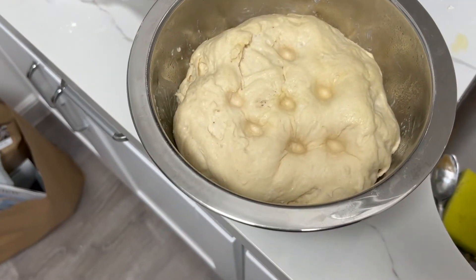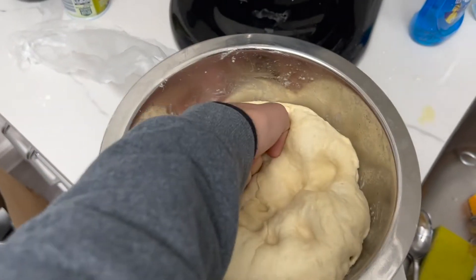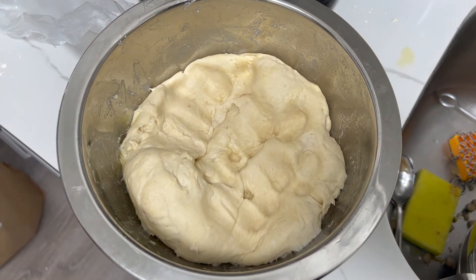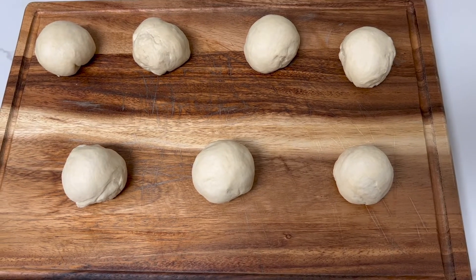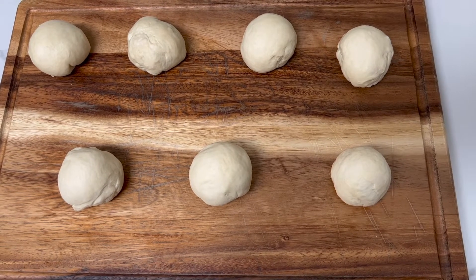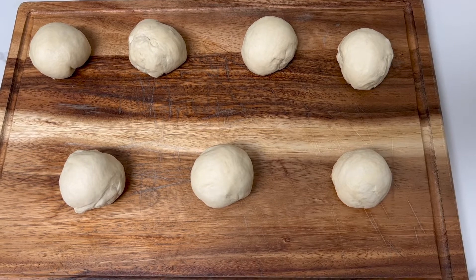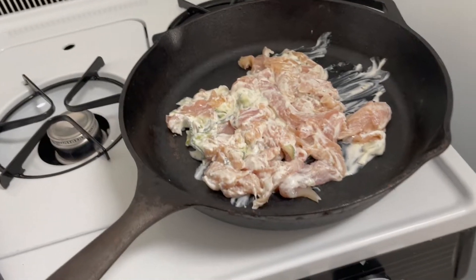We don't have time to wait longer, so I'm going to push all the air out. Now we're splitting it into balls — they're each about 100 grams. The recipe calls for eight, but at 100 grams each I get about seven. We'll let these rise while we prepare the chicken.